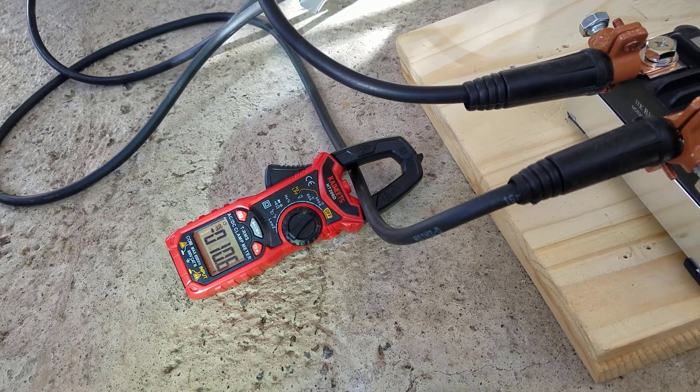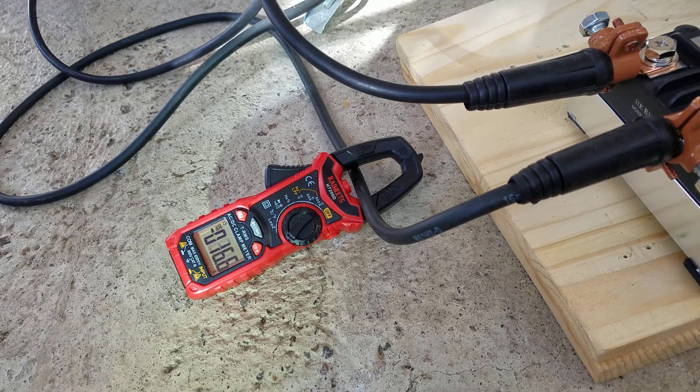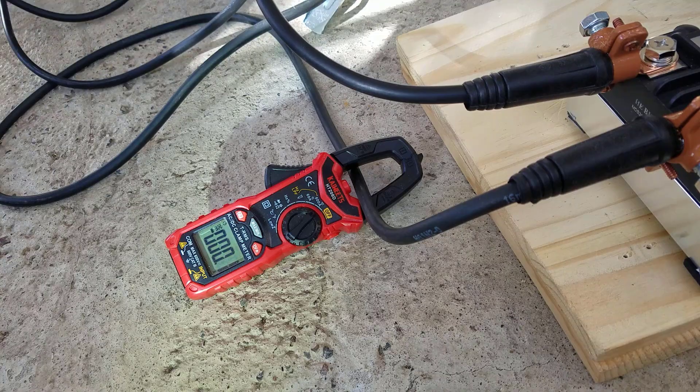Looking at the ammeter, the alternator is doing a superb job.